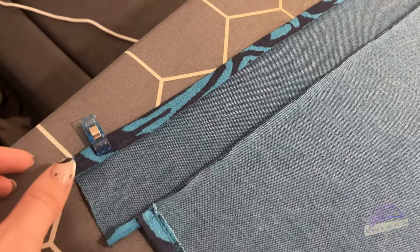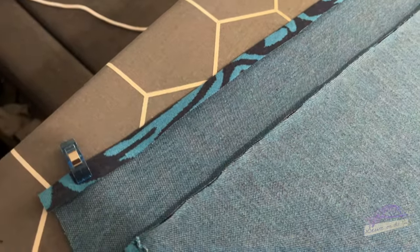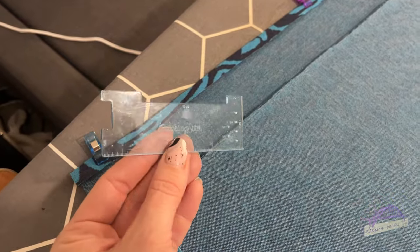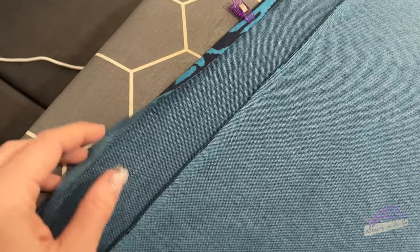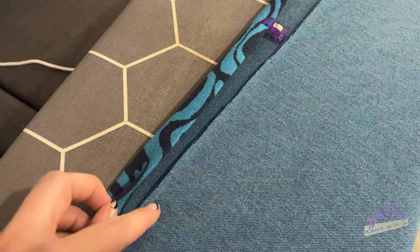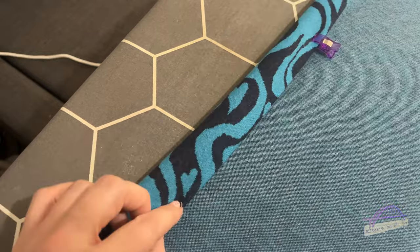I've pressed that outside raw edge over to the wrong side by half an inch using a little gauge. There's my half an inch - I've just pressed it and clipped it all the way around. The next task is to fold this over so it's just covering that stitching line underneath.